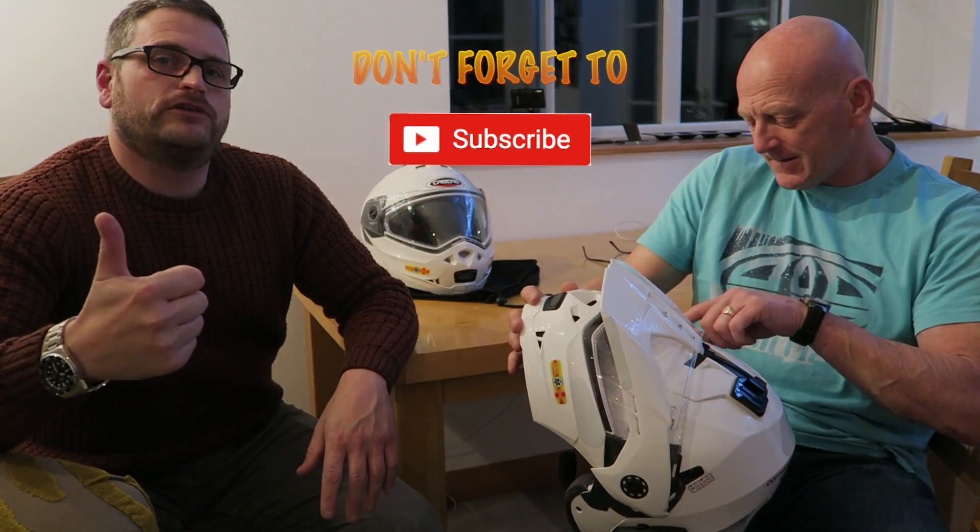If there's anything you want to know about safety features on a bike when you're out and about, next of kin, all that good stuff, then leave a comment down in the description, give us a like and a thumbs up because it really helps us, and thanks for watching.